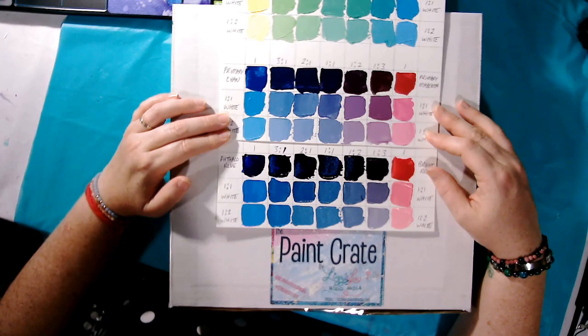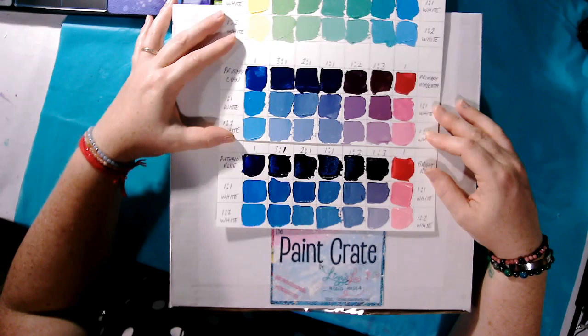And the reason is because the values and colors we can mix are so much more — there is a much larger spectrum of color that we can get with artist quality paint rather than student quality paint. And I have an example here for you.